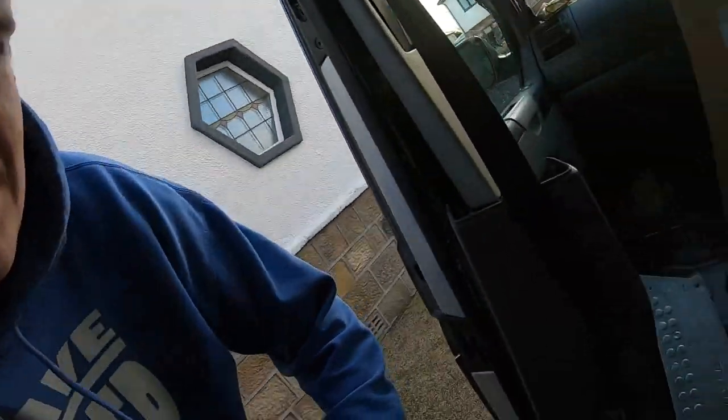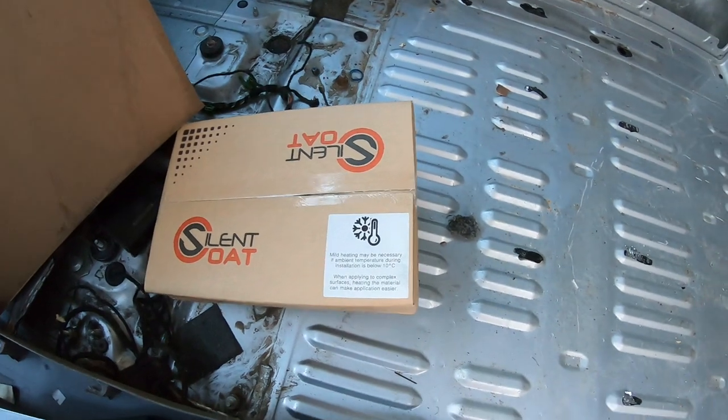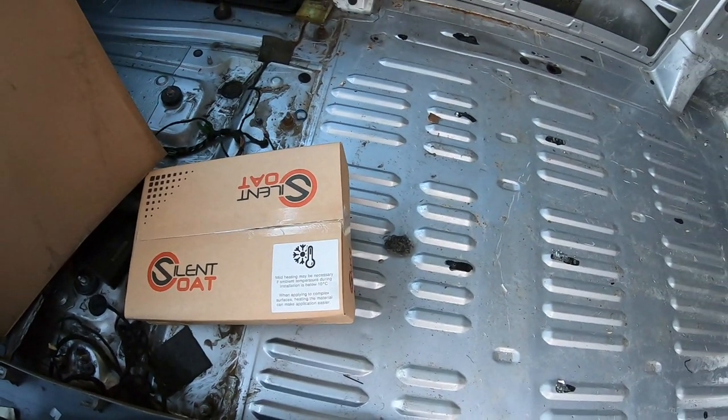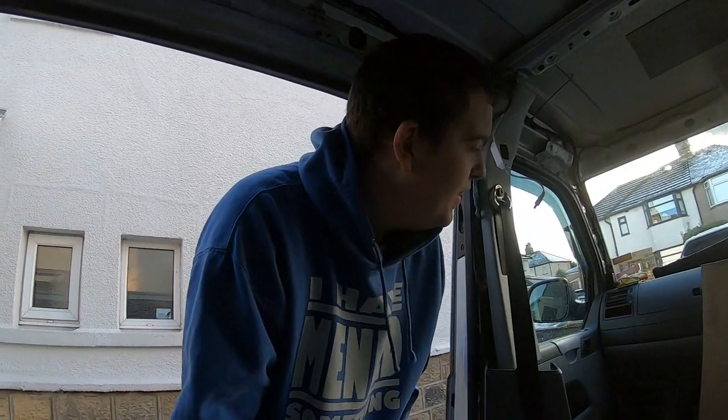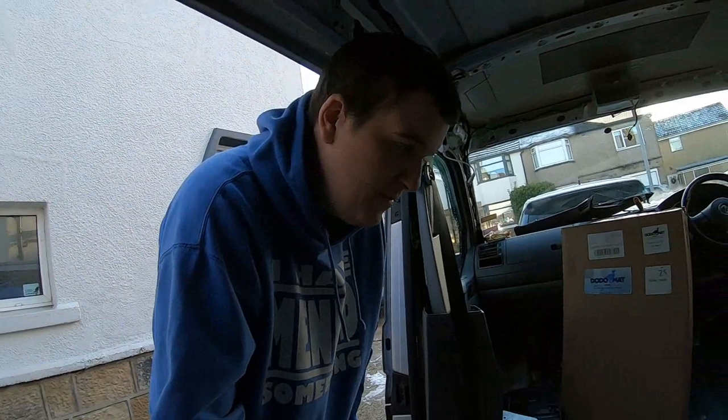Looking at the instructions — it says mild heating may be necessary if ambient temperature during installation is below 10 degrees. I can put a heater on in my van but everything's damp and wet in here so I can't do anything yet.